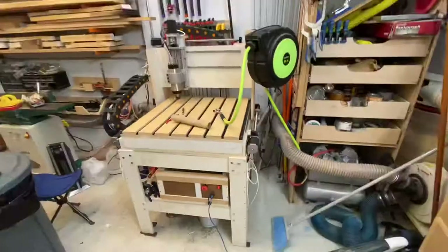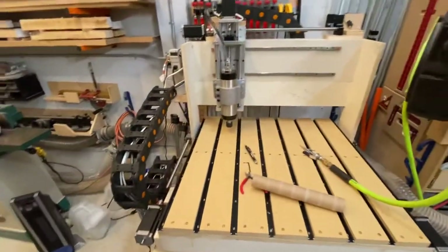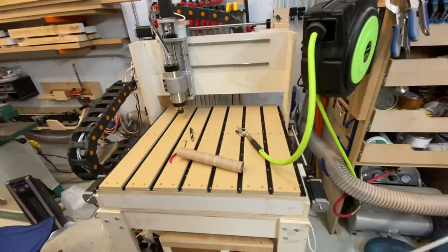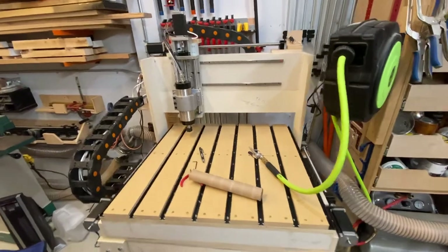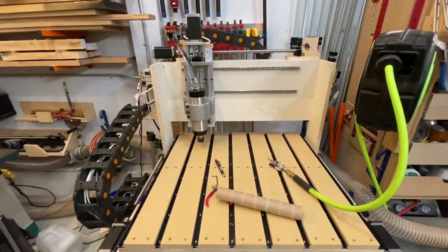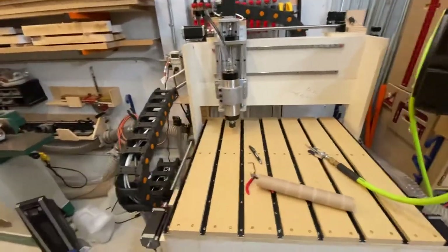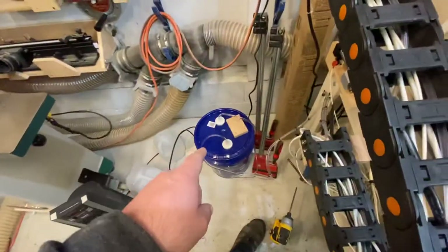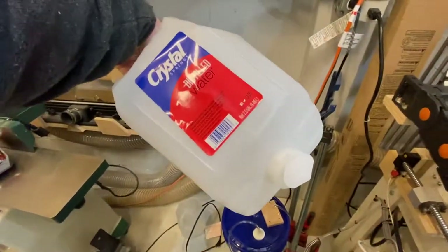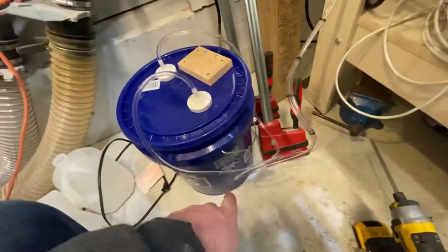All right guys, hopefully the next time I show you this it'll be up and running. Let me update you on what I've done thus far. I just completed the water cooling loop. I'm using a five-gallon bucket with about 2.5 gallons of water — filled up roughly halfway — with a little garden sump pump that came with the kit.